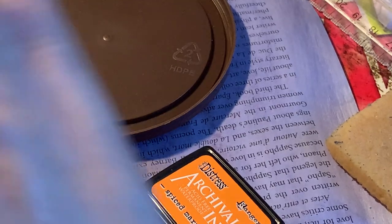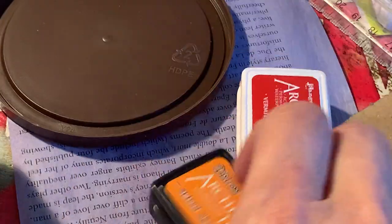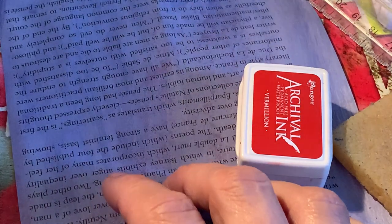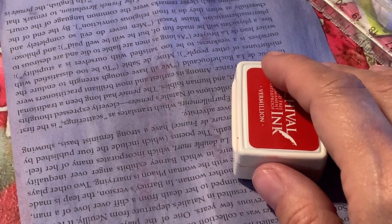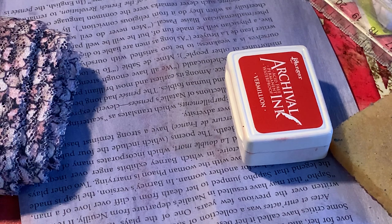I figured the front had a vermilion color on it when it was brand new, so I'm going to get out my vermilion and match everything to the vermilion - all the new stuff anyway.